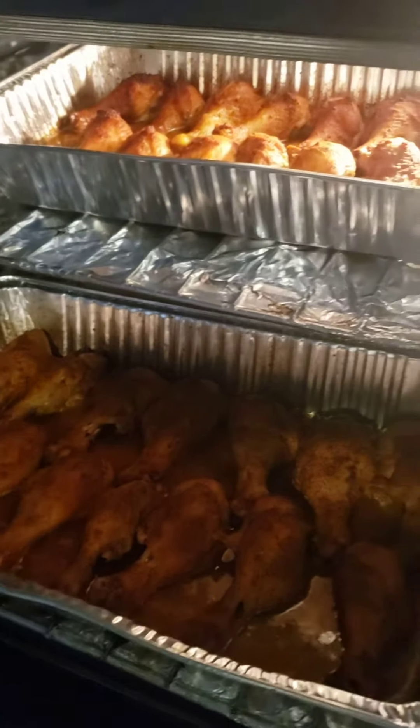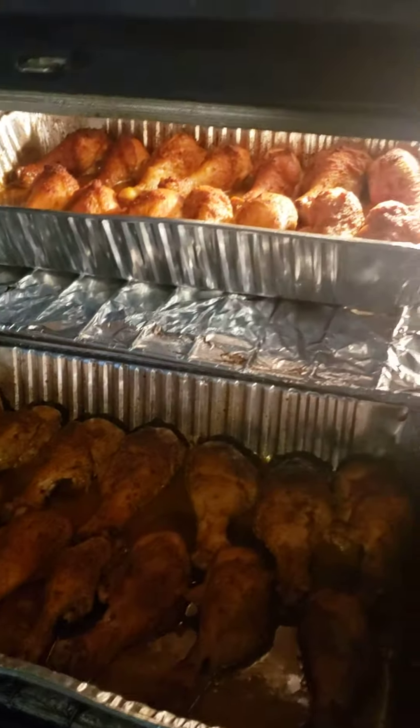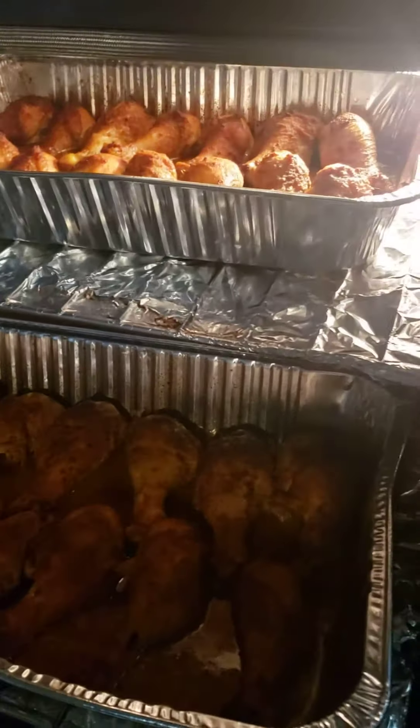Big legs y'all, some big legs! Lemon pepper legs y'all, lemon pepper butter lemon pepper legs!